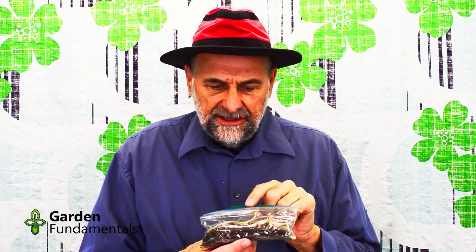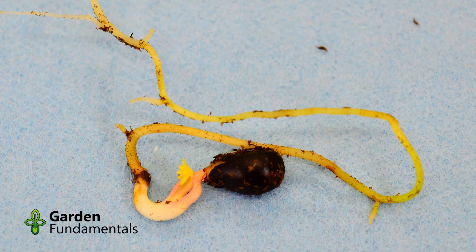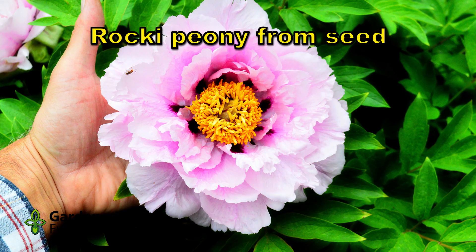I also have this package of peony seeds. Peonies germinate kind of funny — you keep them warm and they germinate and make a root, but they won't make any leaves until they get a cold period. So these have been sitting in the fridge for several months now, and the leaves are starting to grow. So it's time to pot these up. We'll talk a bit more about peonies later in this video.